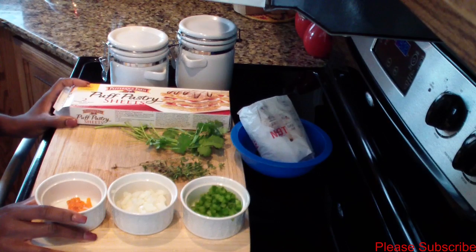Hey guys, welcome back to my channel. In today's video I'll be showing you guys how to make a puff pastry patty.